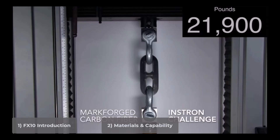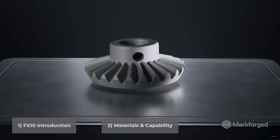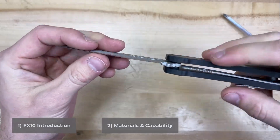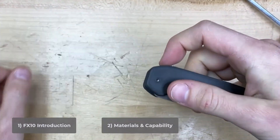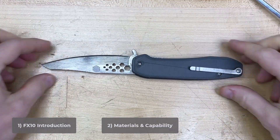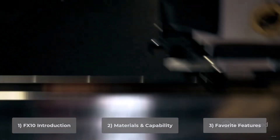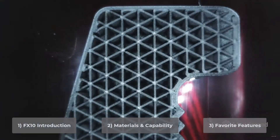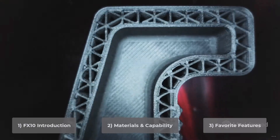We're talking the same strength as a machined aluminum part in some cases. The FX10 can even be used to print actual metal parts out of stainless steel. So it may not be a Swiss Army knife, but it could probably print one — and in fact, we've already designed a pocket knife for it. After going through some of the materials, I'll also dive into some of our favorite features: automated inspection, multi-spool management, and vision-based print monitoring. Then I'll wrap up and show you how to get in touch with us if you have any other questions.